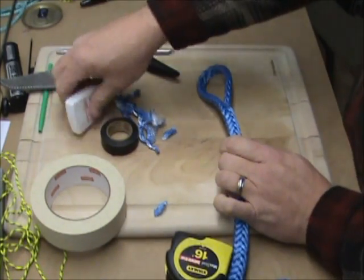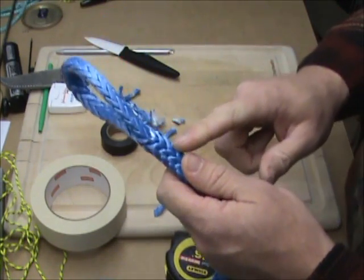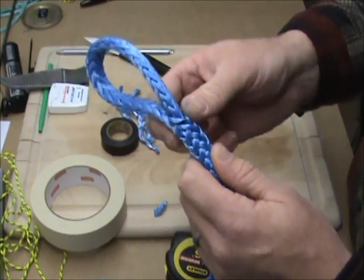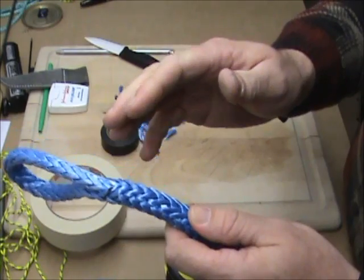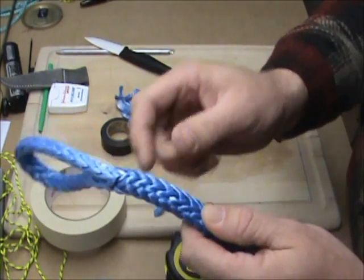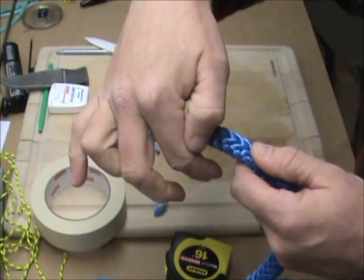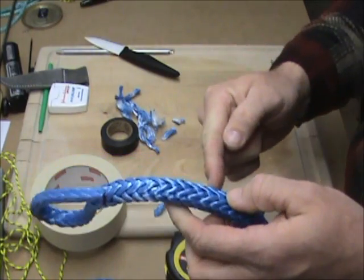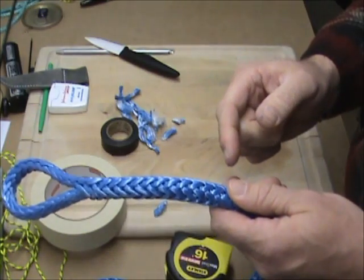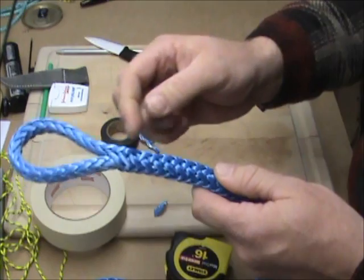You can either take your fishing line or dental floss and a needle and you need to lock stitch this, because there's nothing holding this bury and it's not like a locked brummel where the line actually locks itself. This doesn't need to be pretty — all it does is keep it from pulling out under no load or light loads. You need to come in this way, come out, come over, go through the line, turn it 45 degrees, and do it again in the opposite direction. Just go through and cut it off — it can even be just one or two stitches.